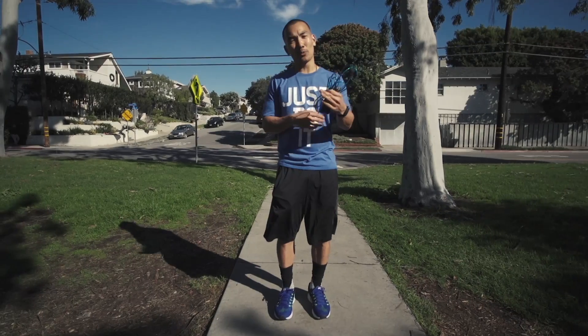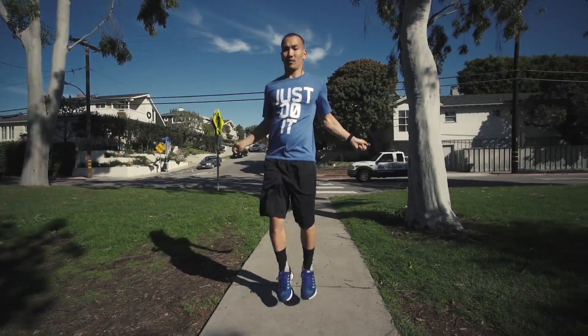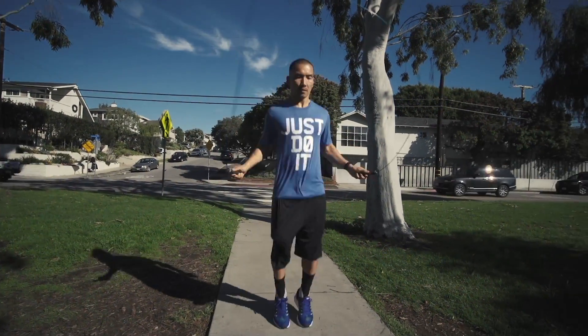We're going to add a little bit of intensity by jumping a little bit higher and actually going for two full revolutions within each jump, aka double unders.